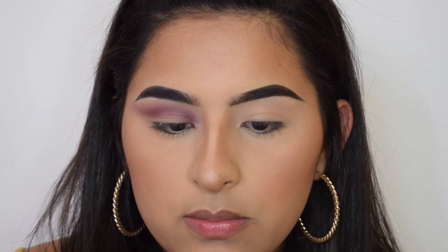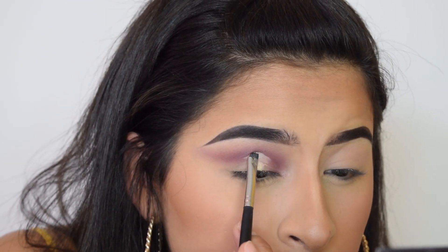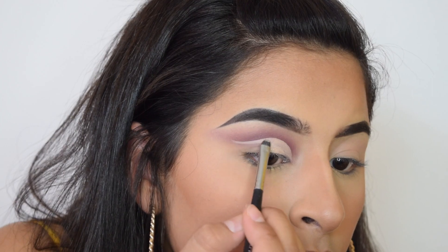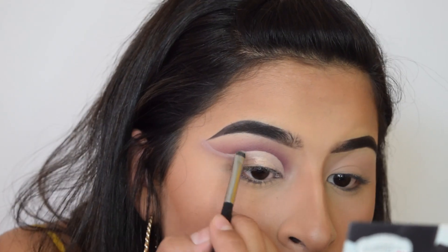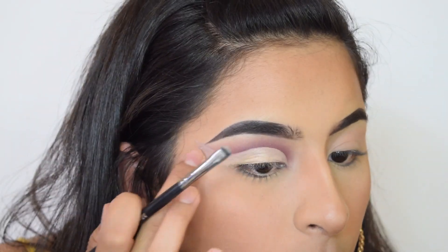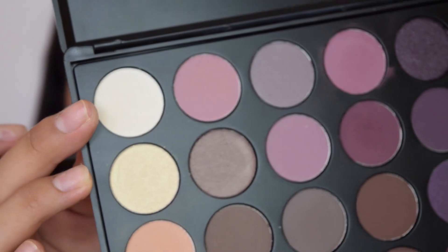Now I'm going to cut the crease with a Maybelline Fit Me concealer, using the Morphe m508 brush. Then I'm going to set the concealer with this white shade.